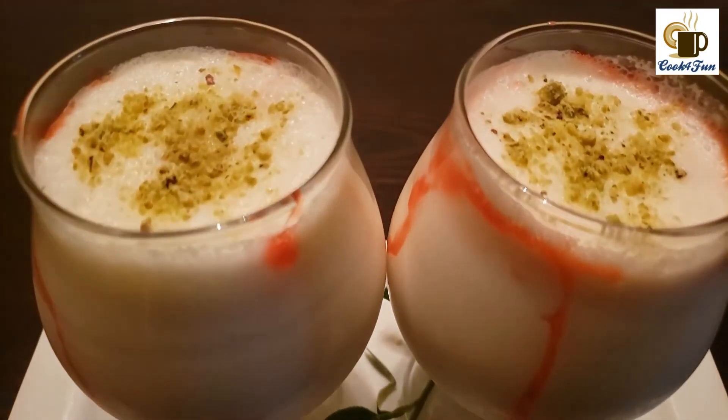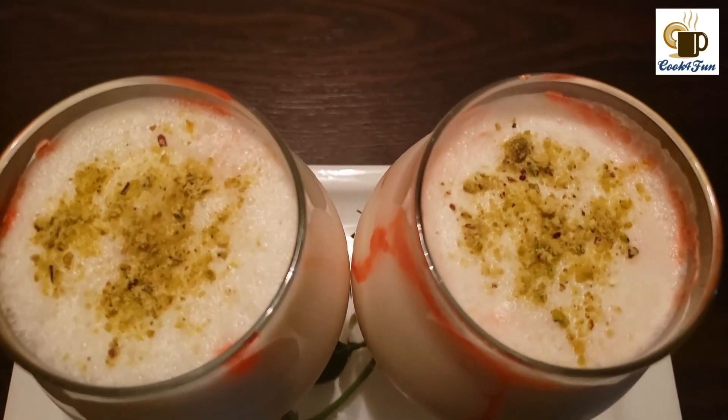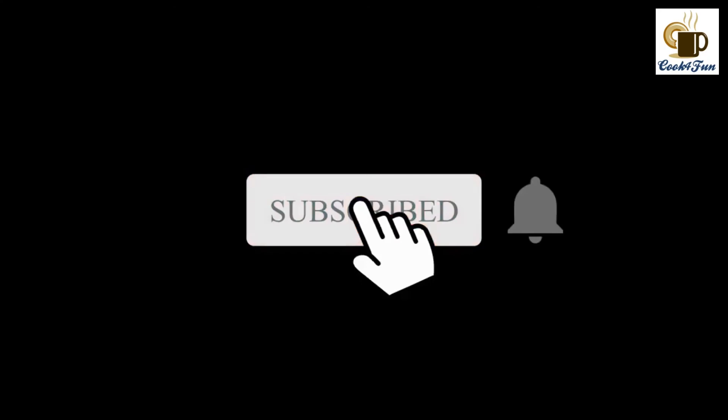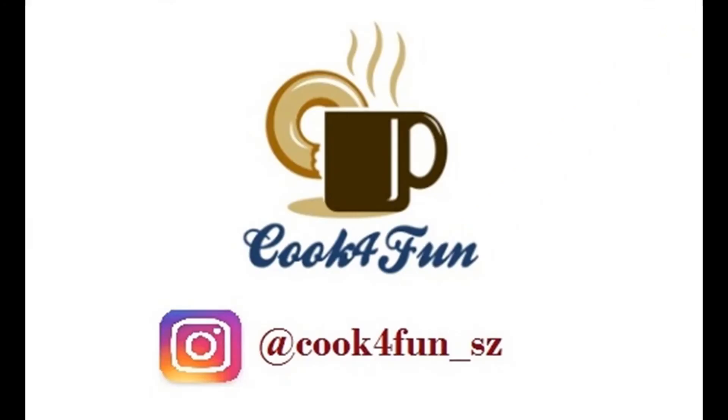This is a very tasty and healthy drink. Hope you all would try this recipe out. If you enjoyed this video, please like it and comment down your feedback. If you haven't subscribed to our channel yet, please do subscribe and hit the bell icon. Follow us on Instagram at Cook for Fun. Thank you!